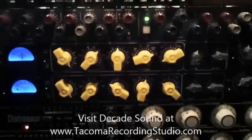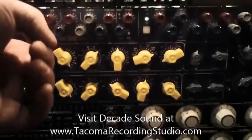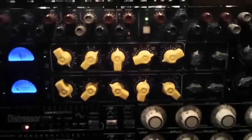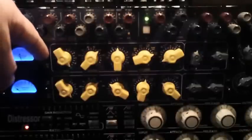Now I'm going to hit the clean and dirty switch — switching it up to clean. This will remove the first order harmonics from the unit. It's a very subtle difference but it's on the top edge of everything that's being played. Now putting it back to dirty.